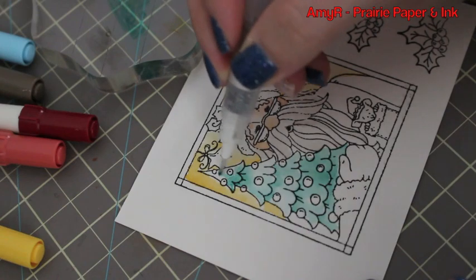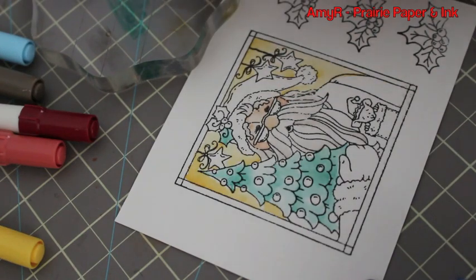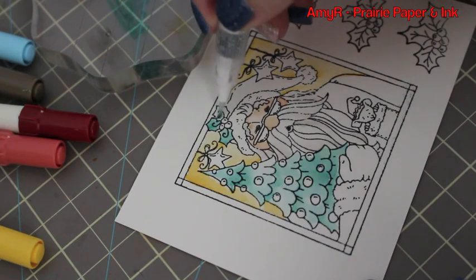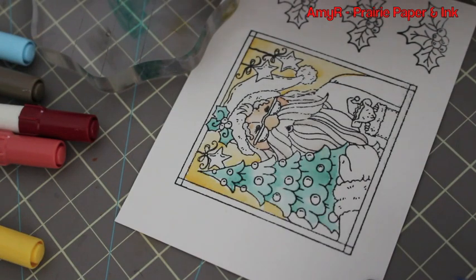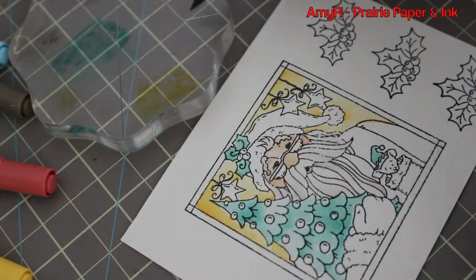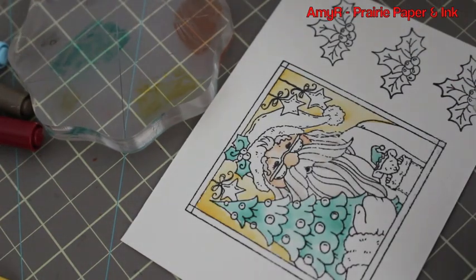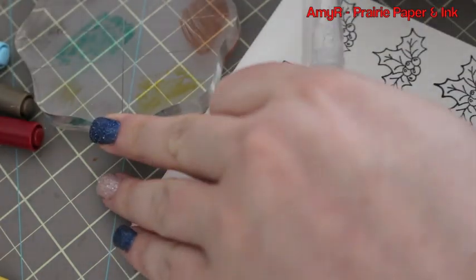If you wanted to, you could let it all dry and go back in to darken with different colors and all that, but I wanted to keep this as simple as possible. It's a fairly detailed image, and when it comes to Christmas cards you usually end up having to make quite a few of them. Once I got all that done, for the red I was using Barn Door and Fired Brick mixed together.